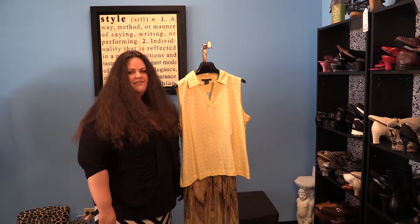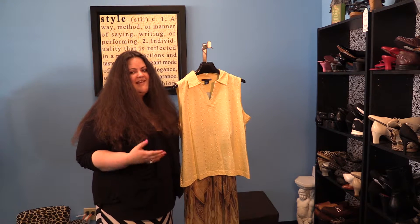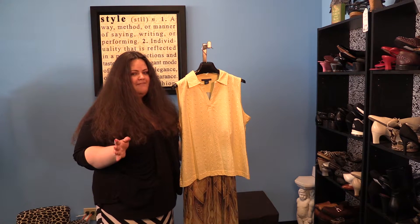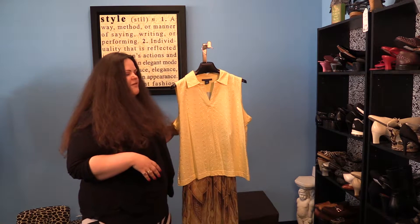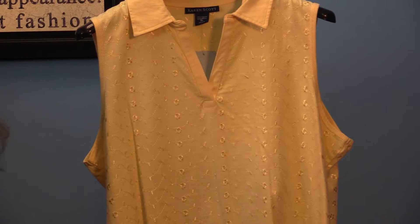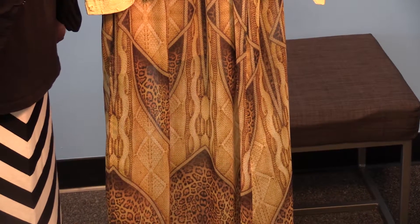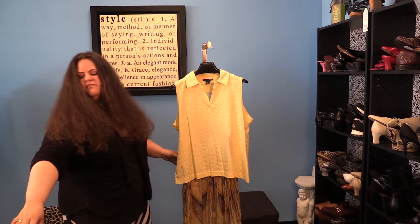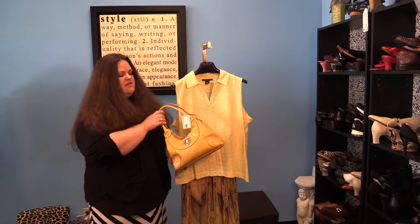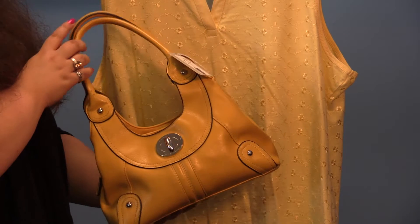There are four basic ways to really rock your favorite color. The first is to wear it monochromatically, which means in this case head to toe yellow. Because you don't want to look like a big old giant lemon, when you do yellow you want to do varying shades. Here I've matched a pale yellow sleeveless top with this beautiful shades of gold skirt, and then you can go ahead and match it with a yellow purse — that's how you can rock yellow monochromatically.